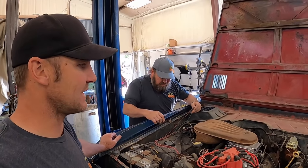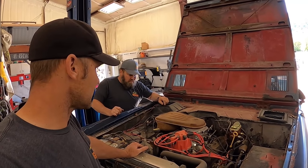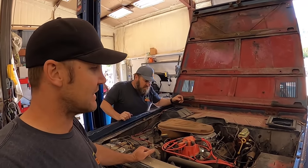The game plan is, he decided he just wanted us to throw a carburetor back on this thing and make it run. We're gonna carb it back up, put an Edelbrock on it, and make things happy and running today. That's the goal.